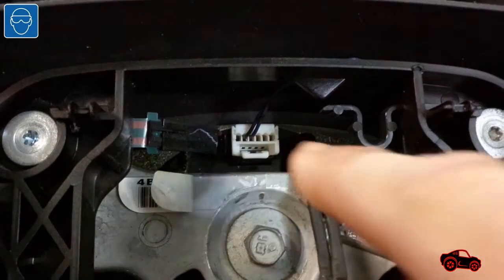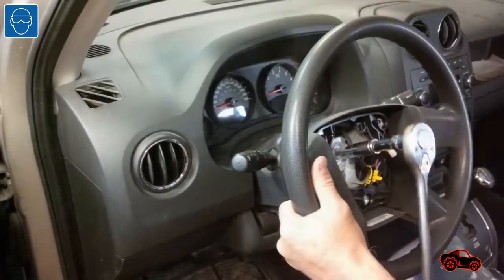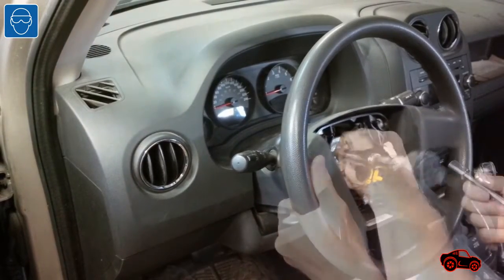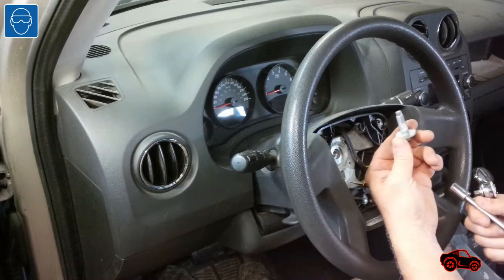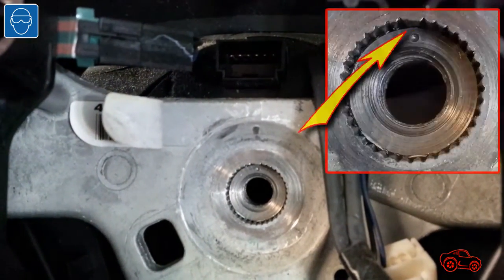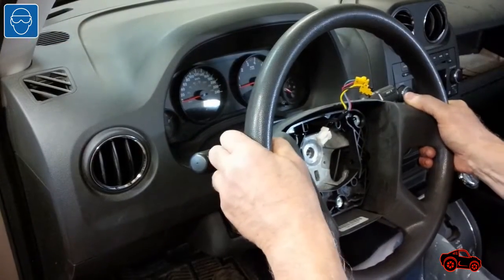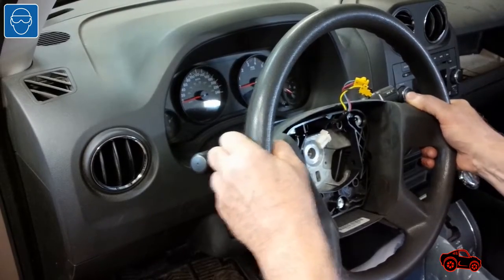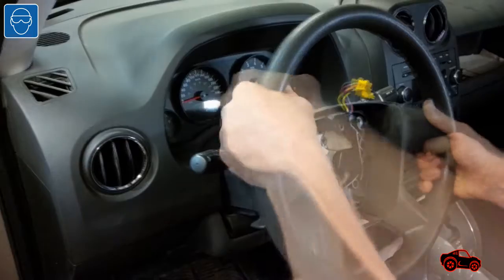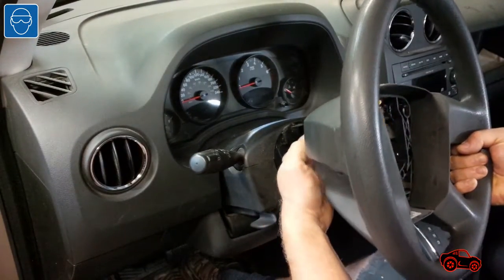I also disconnected the horn switch connector before pulling out the steering wheel. I used a 13 mm socket to undo the steering wheel retaining bolt. Here you can see the key splines that are used to align the steering wheel with the steering shaft. I had to firmly pull out and wiggle the steering wheel by hand to remove it, being careful to avoid damaging the two squib connectors.